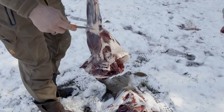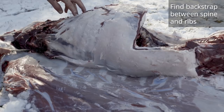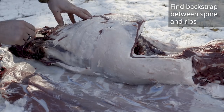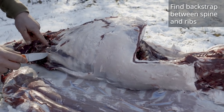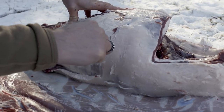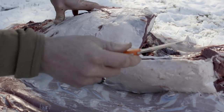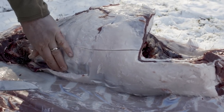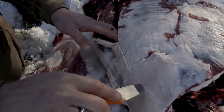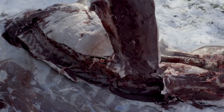Your back straps and inner loins or tenderloins also come off the carcass deboned — there are no bones attached to them, so you don't need to worry about that. Find the line where the ribs end along the spine, run your knife along that line, then put your knife right against the spine. There you go — one back strap.